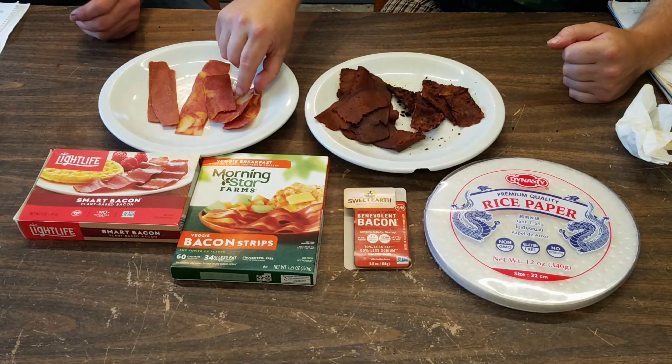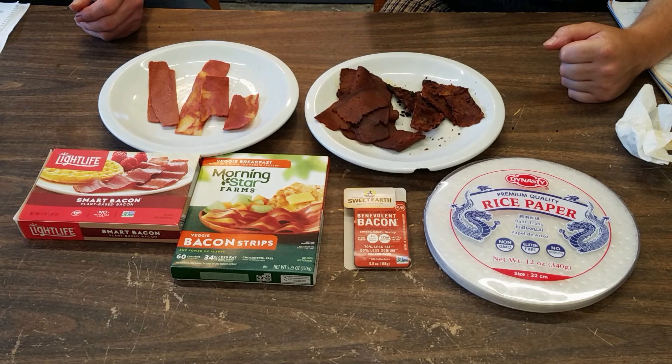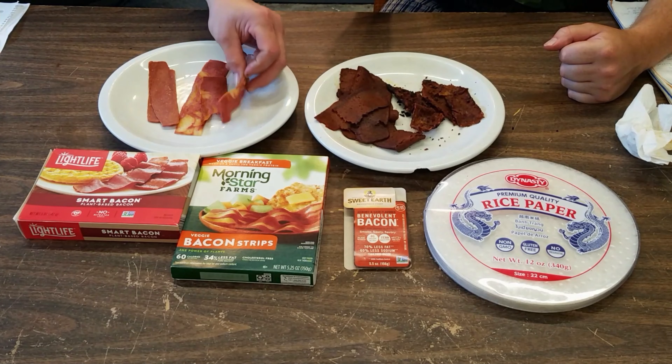Morningstar Farms? I'm taking the marbled edge this time. A little bit like bacon. Got a better smell to it, too. It smells like bacon.